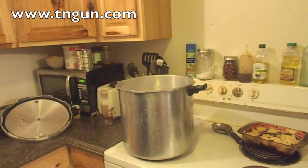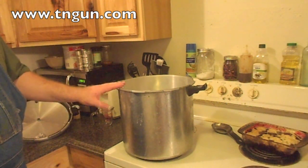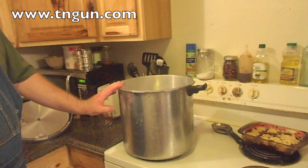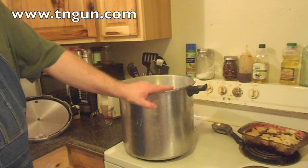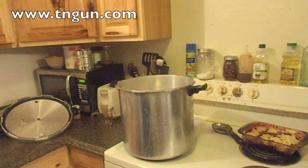You might ask why the heck would you can water. One thing is it sterilizes it — nothing's going to survive being in the pressure cooker at 15 psi for 30 minutes. But also, this gives me a little bit of water storage and keeps my jars in use. Instead of having a bunch of jars sitting on the shelf getting dusty, at least I've got water in them and the inside isn't getting all musty.